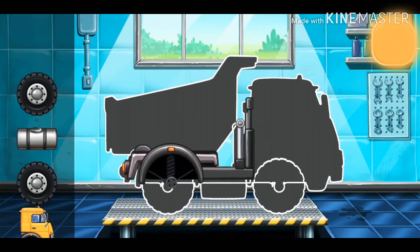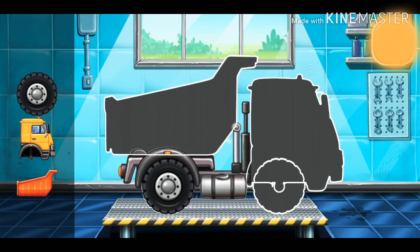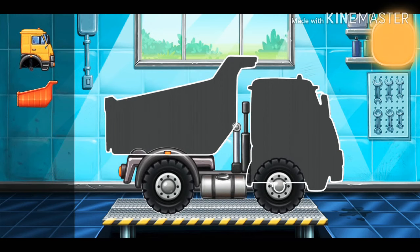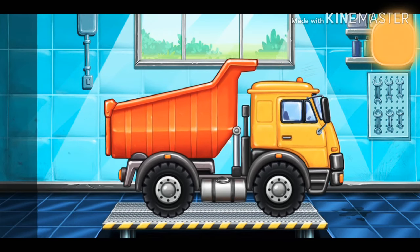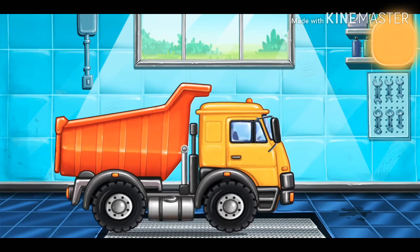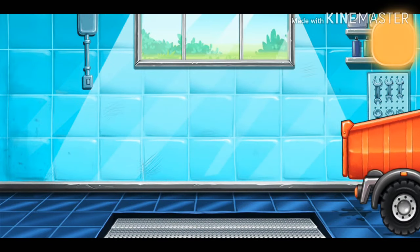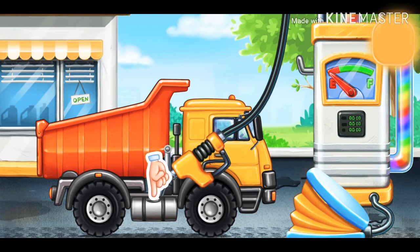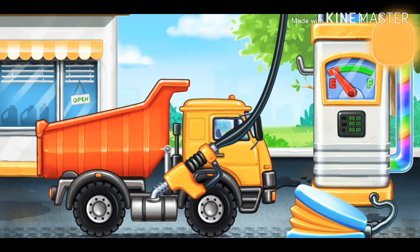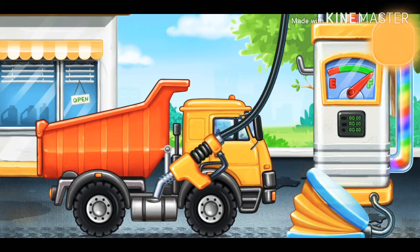Popper. First we have to fill it. Popper. Pump. Don't stop.